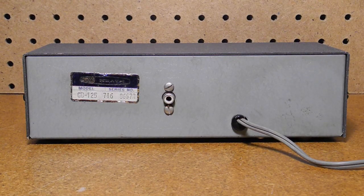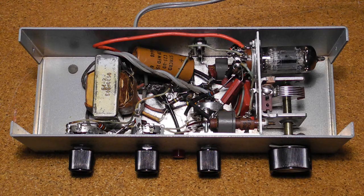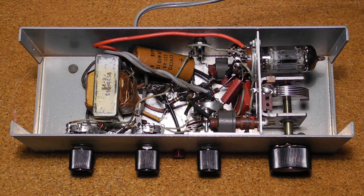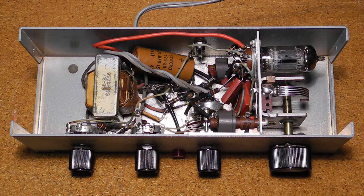On the rear panel is the AC power cord and a phono jack that connects to the radio receiver. Inside, you can see that there's not a lot of circuitry, but with the small case it's still quite tightly packed. Tuning is performed with this variable capacitor with vernier drive. Other front panel controls are the rotary mode switch and potentiometers for notch depth and peak. It uses a single 12AX7 tube. Here's the power transformer and filter cap. There are two inductors which need to be adjusted — I'll cover the alignment procedure later.